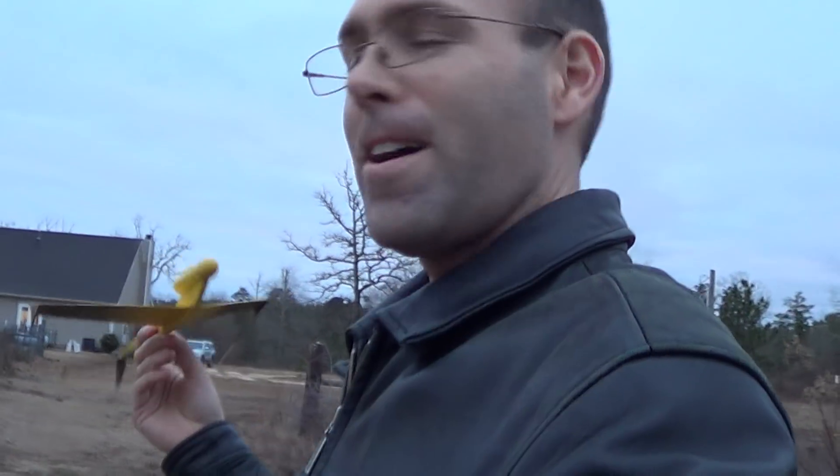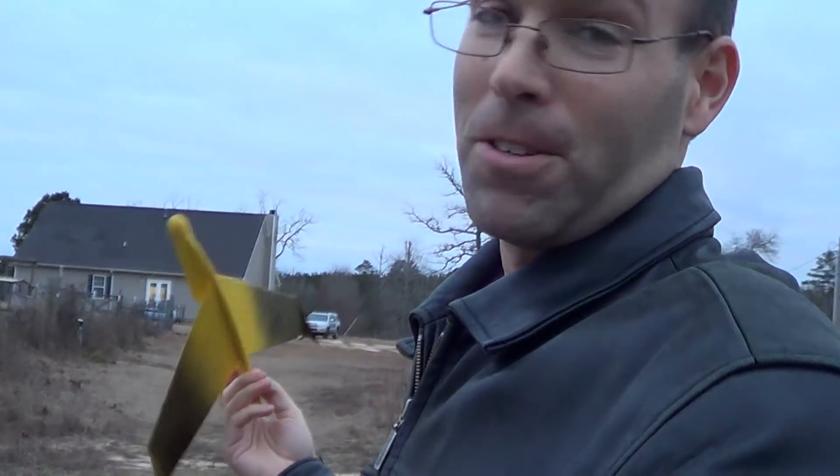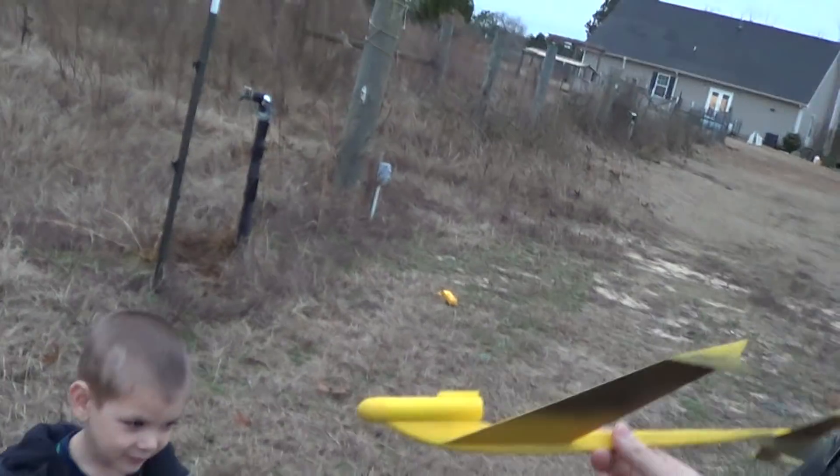Hey folks, we're out here and I'm gonna redeem myself with the Sky Slash — the full-size one, not the little one. It flies great as you've seen. Say hi Caleb! You like this one? Yeah. Okay, let's do a test glide real quick.